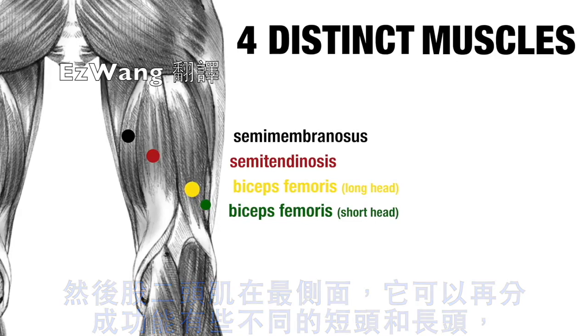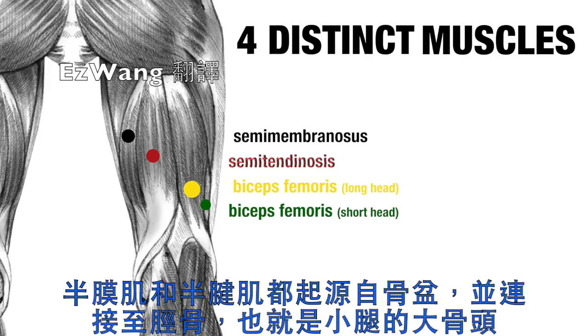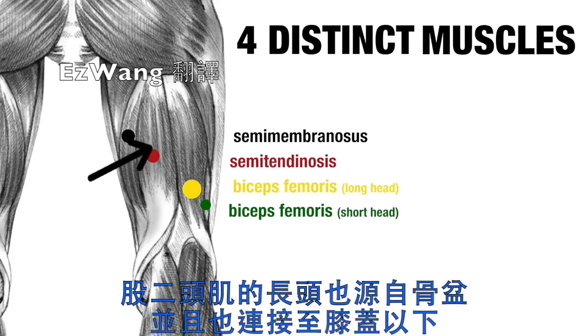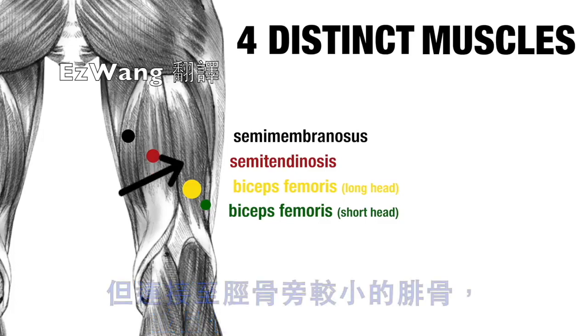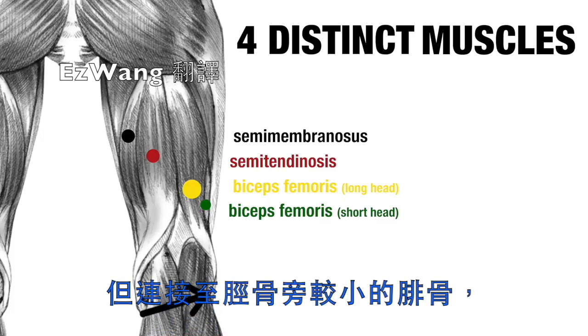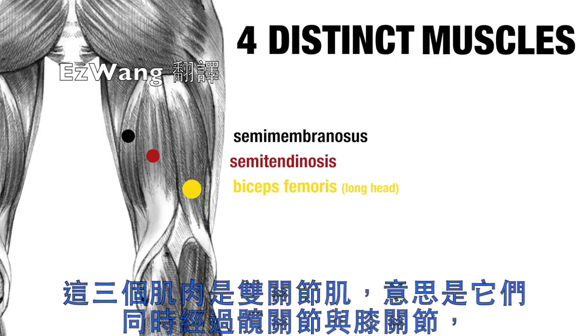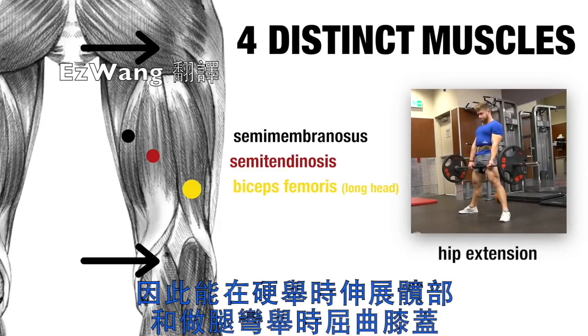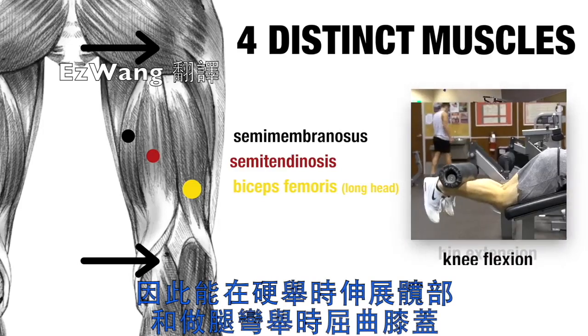The semimembranosus and semitendinosus both originate at the pelvis and insert on the tibia, which is the big shin bone. The biceps femoris long head also originates at the pelvis and also inserts below the knee, but on the smaller fibula bone, just lateral to the tibia. These three muscles are biarticular muscles, meaning they cross both the hip joint and the knee joint, and as such can perform hip extension, like in a deadlift, and knee flexion, like in a leg curl.